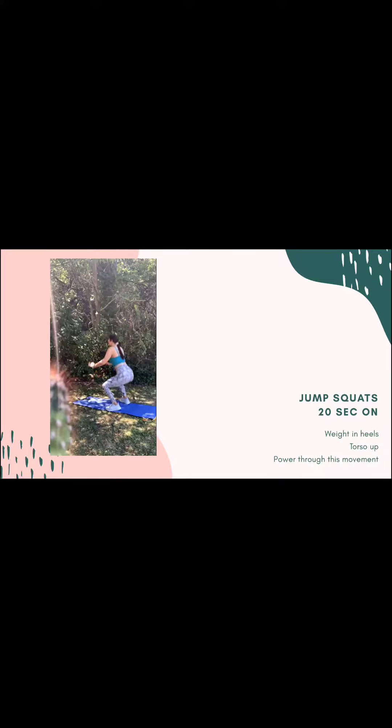All right, so round one, we're going to start with our jump squats. For your form, you're going to make sure your weight is in your heel when you're squatting down. You're going to power through the top. I like to use my arms to move more of my body. Make sure that your heels are not coming off the ground, your torso is staying upright, and you're really powering at the top.